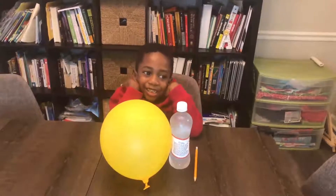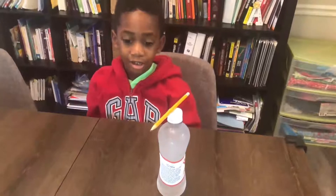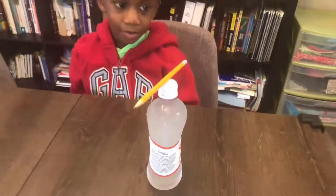All right, let's get started. All right, Corbin, so what's the first step? To balance the pencil. All right, so we're going to balance the pencil onto the bottle of water.